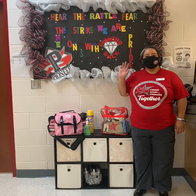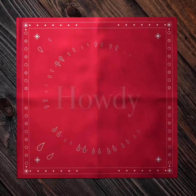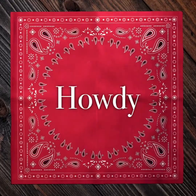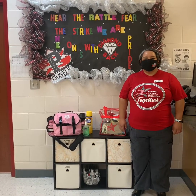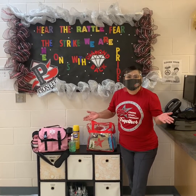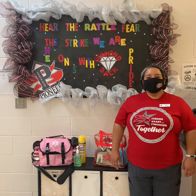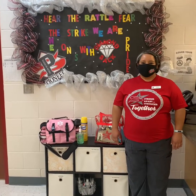Good morning, Sherri-Land Pioneer High School. Good morning, Diamondbacks. My name is Harris Rocha and I'm the nurse here at Pioneer High School. My name is Melissa, I'm the CNA here at Pioneer High School. We here at the nurse's office want to welcome you to the 2020-2021 school year.